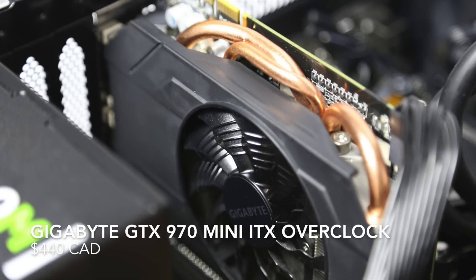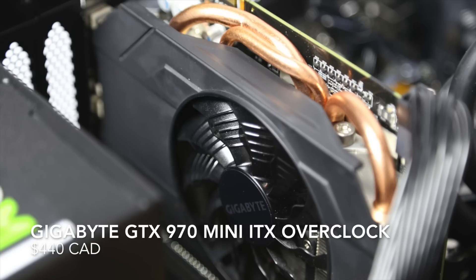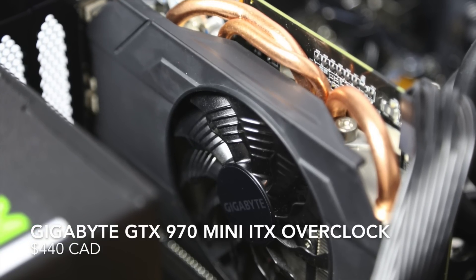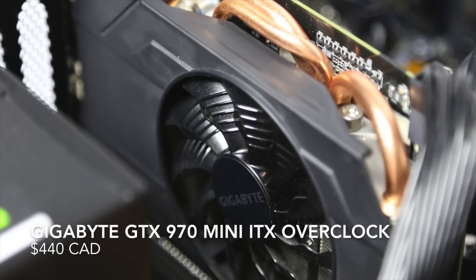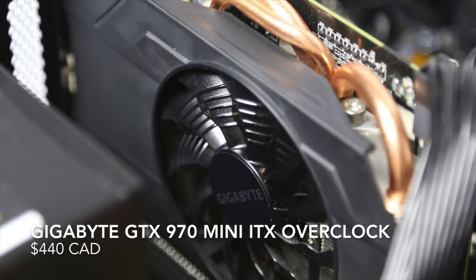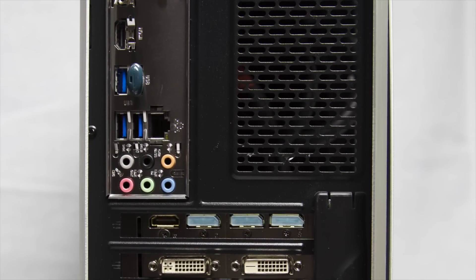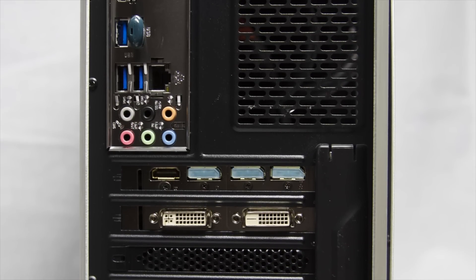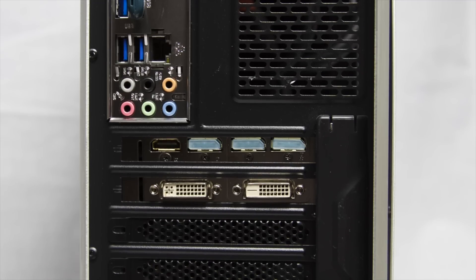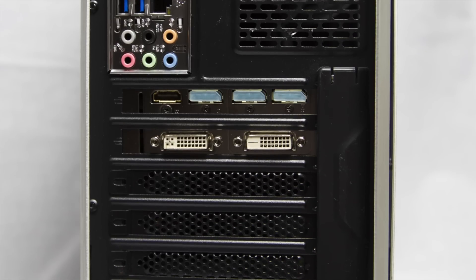For the graphics card, I picked the Gigabyte GTX 970 Mini ITX Overclock. I picked this card because I didn't want the system to draw too much power — I wanted this system to be a quiet computer, but also a powerful one. The GTX 970 Mini ITX Overclock gives you the best of both worlds. Also, if this Hackintosh build didn't work for me, I would have put this card into my other ITX build. This card cost about $440, almost 10-20% cheaper than other GTX 970 cards.